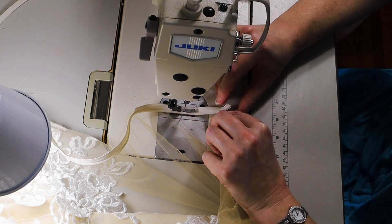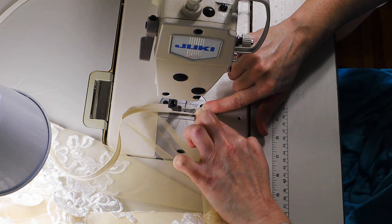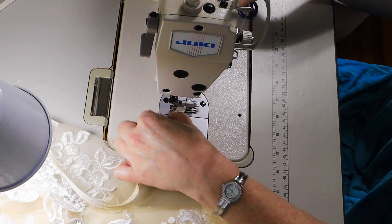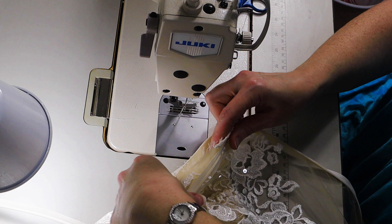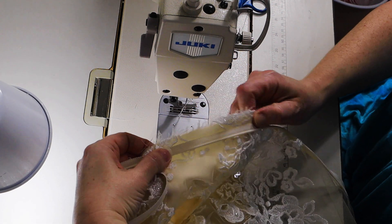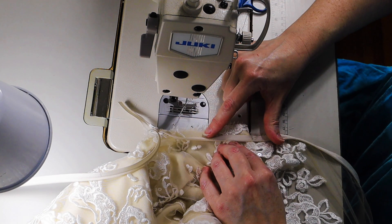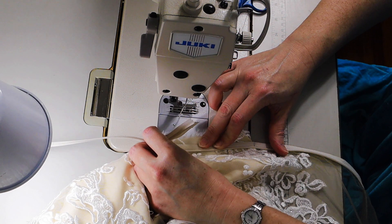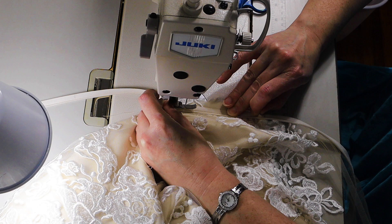Some of you check in on me about my hands. A lot of times I edit these videos in high contrast — I boost the saturation and the contrast, and it does look like I've been bathing in Kool-Aid sometimes, but everything is fine. It's just the editing. High contrast is not kind.